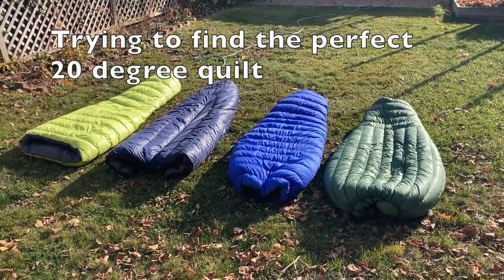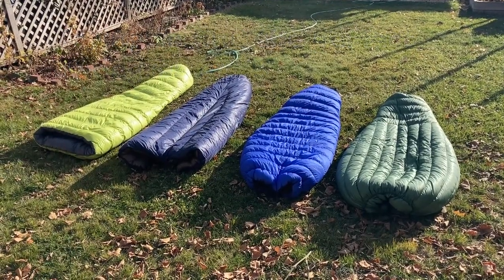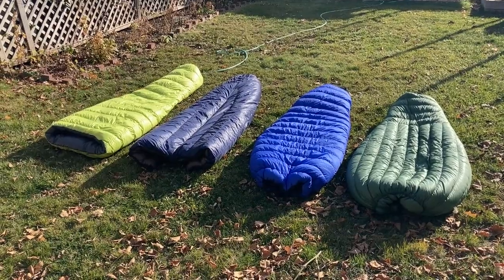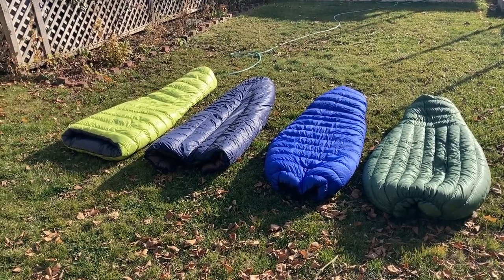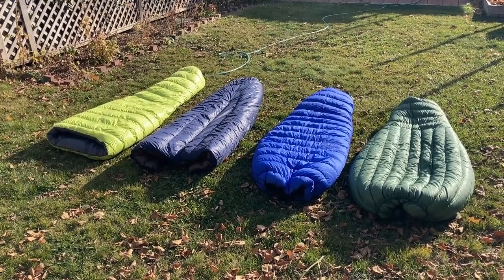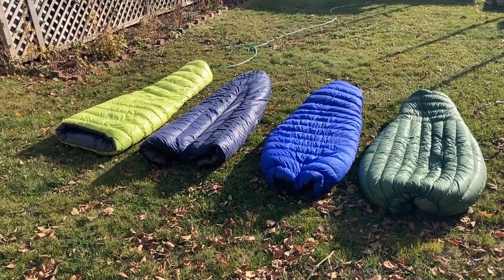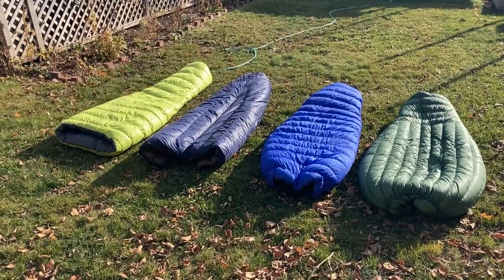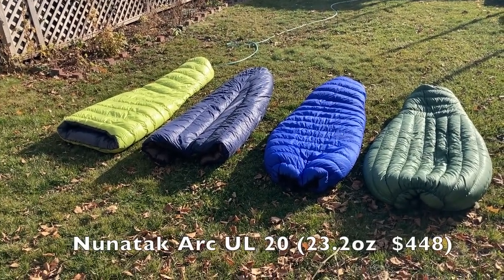I wanted to talk about some 20-degree quilt options and some of the 20-degree quilts I've been using or am aware of. Obviously one of these is not a quilt — that's the Feathered Friends Tanager, which I'll talk about. Let's go right to left: on the far right, that green bag is the Noonatak Arkul 20.